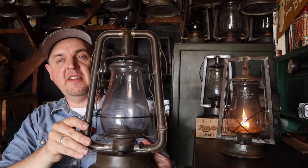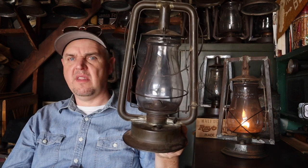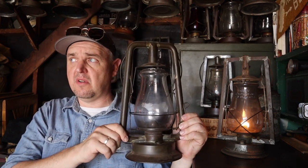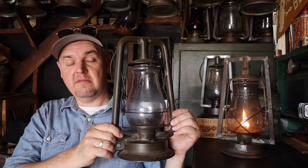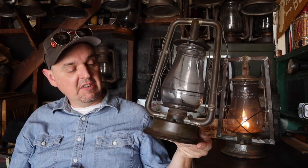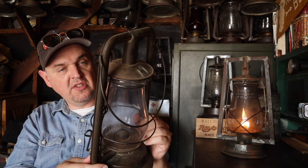Here it is: DL&S Co., Defiance Lantern and Stamping Company, Rochester, New York. I purchased this off the tubular lantern group from member and admin Dustin Lloyd. He's got a beautiful collection and has been selling off a lot of lanterns to focus funds on other things. He posted this on Sunday and I was like, 'Oh my, that's a nice defiance' — untouched, unspoiled, original dark patina and aged darkened solder.